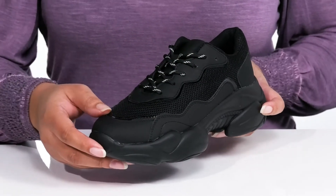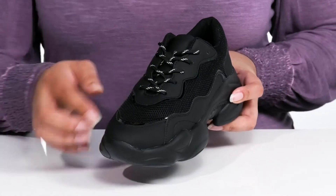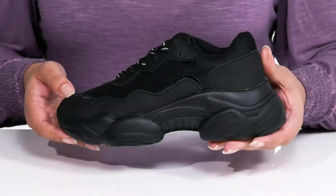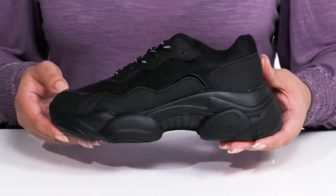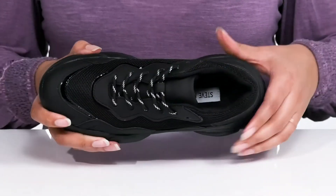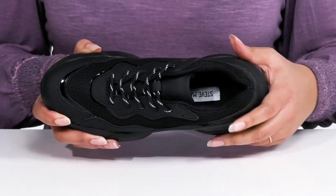They have mesh panels on the sides allowing for ventilation, with a shiny trim around the vamp giving it some contrast and style you're sure to love. These will look great with your favorite pair of denim and a nice t-shirt.